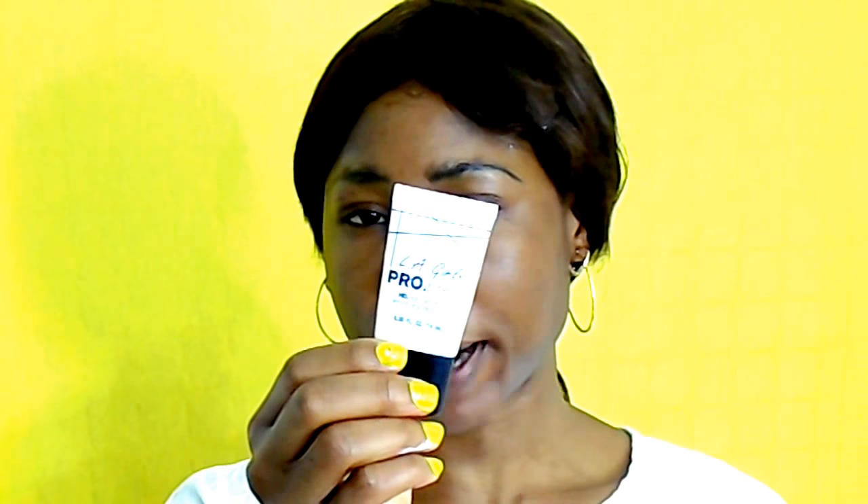I'm going to moisturize my face with this hair grow their cream moisturizing cream. It's so important for you to really moisturize your skin. For my primer, I'm using this Alligator Pro Prime.